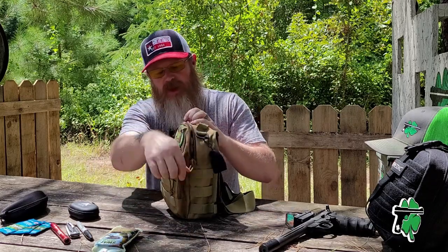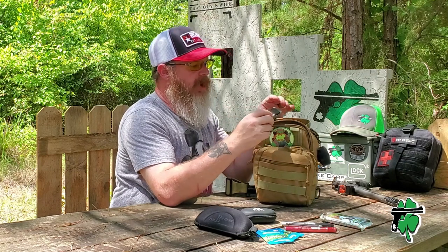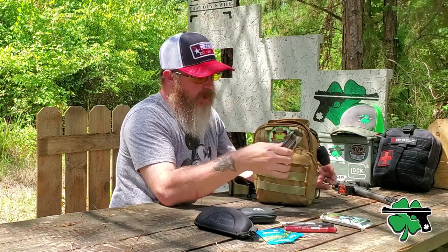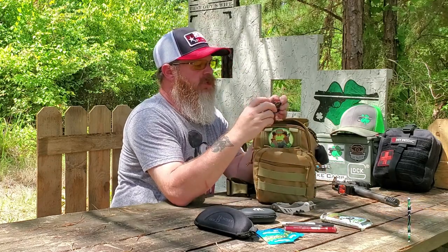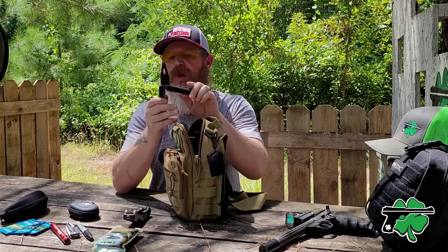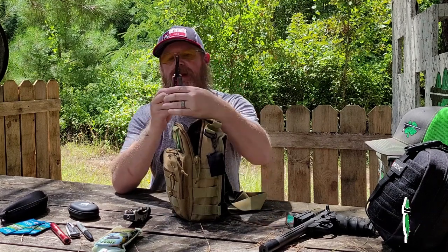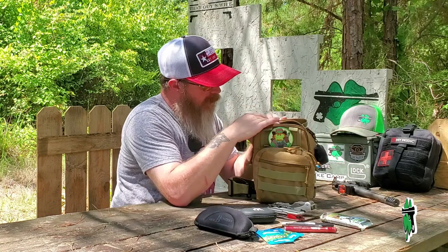When we get into the big pocket here, you're going to see kind of where my mind is when it comes to my personal range bag. We've got the little gun tool here — this is from Real Avid. We've got another little tool, this is a multi-tool, possibly the best multi-tool on the planet. Not the lightest weight or most space-saving design, but as far as features it's jam-packed. This is the Gun Tool Max from Real Avid.